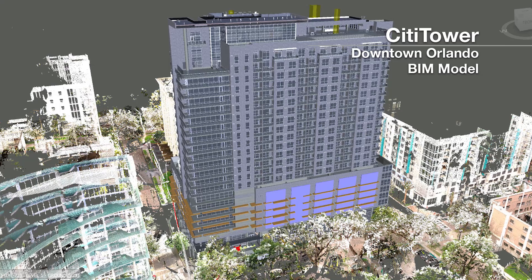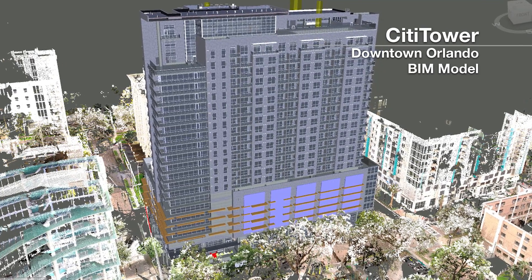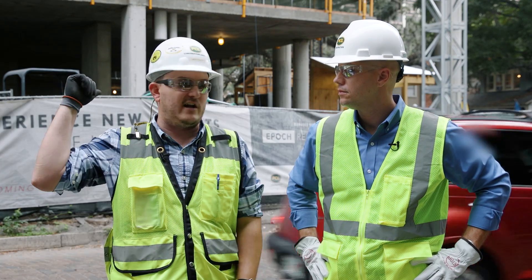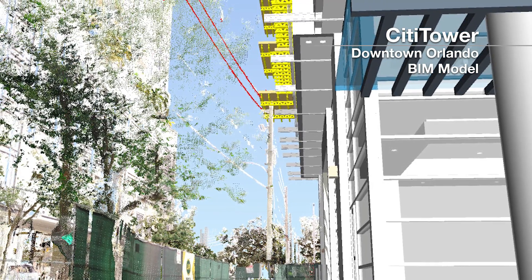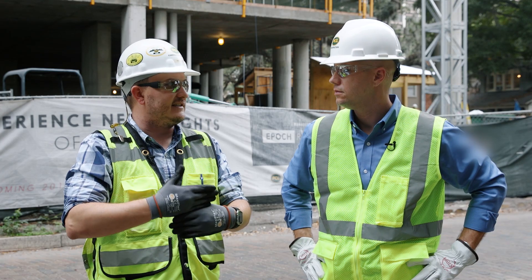Then we took that scan and dropped the BIM model right onto it in the exact spot where it's going to go, so we could see if we had any conflicts we didn't anticipate. And we actually had one right here behind me — there was a telephone pole with some electrical lines on it that ended up being too close to the building, which we wouldn't have noticed if we hadn't dropped the model onto that scan.